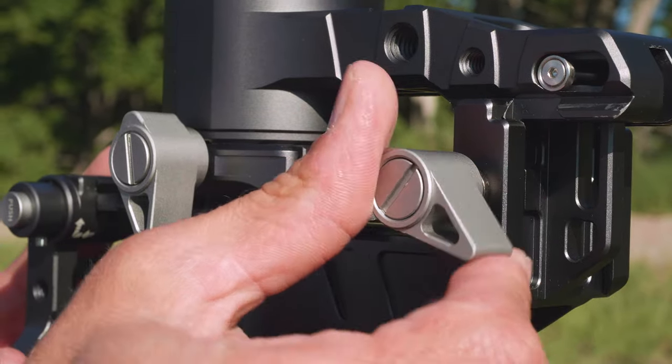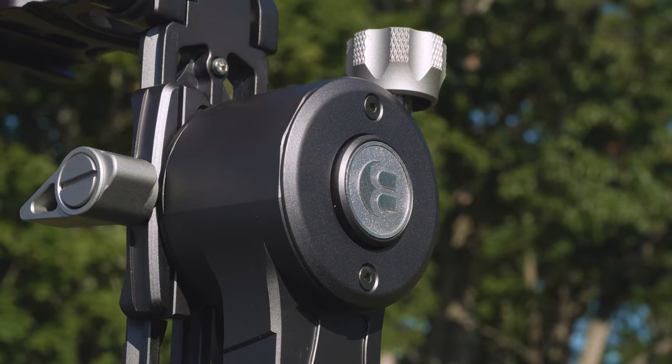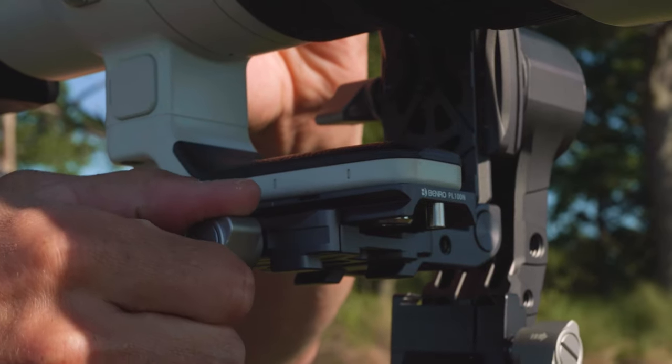To open, simply loosen the locking knob on the bracket base, lift the bracket arm, rotate the arm, mount your camera, and you're ready to shoot.